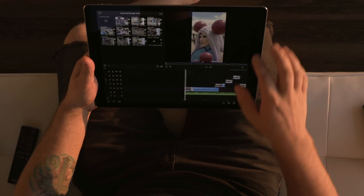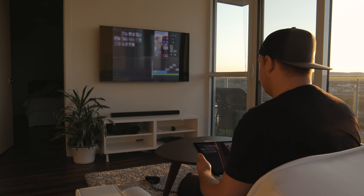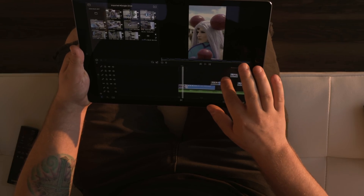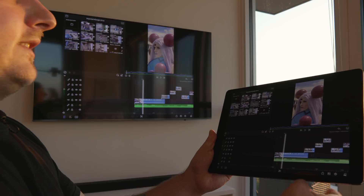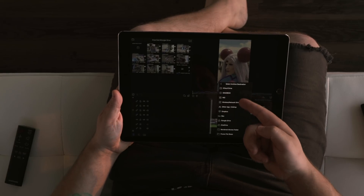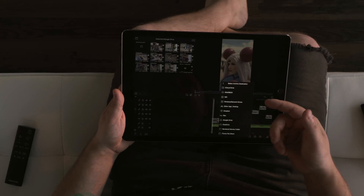I'm going to try and AirPlay this to my TV. I swipe down, go to screen mirroring, see the Samsung on there - it's now mirroring. As you can see it's on my TV and I can scrub the timeline. There's a little bit of latency but it's not too bad - pretty smooth. With Apple TV it's probably better than streaming through Samsung. One other thing I noticed: when you go to save you can actually save out a LumaFusion project package to iCloud Drive, Dropbox, or similar. It saves the entire file - it's about 1.9 GB - but it's pretty cool since you could open it on another iPad.